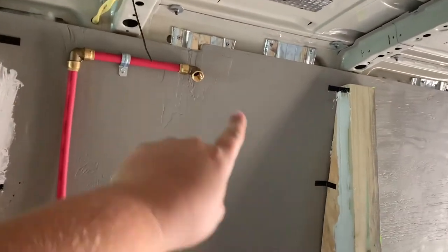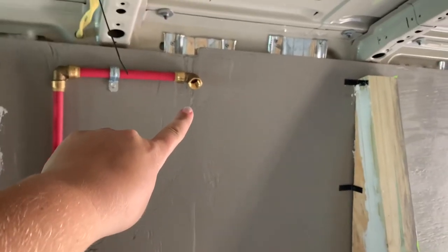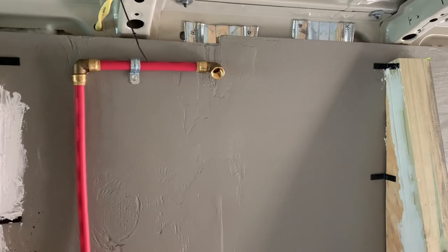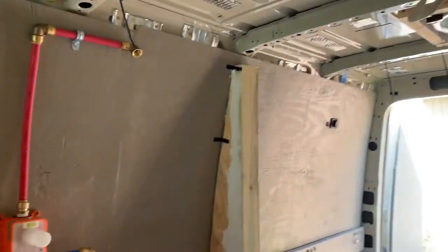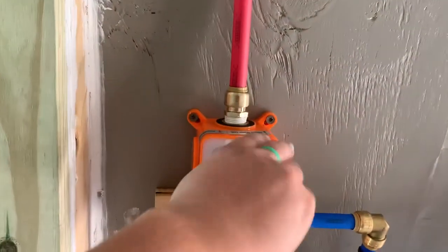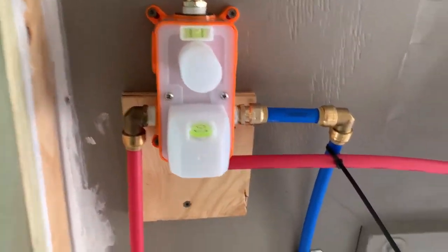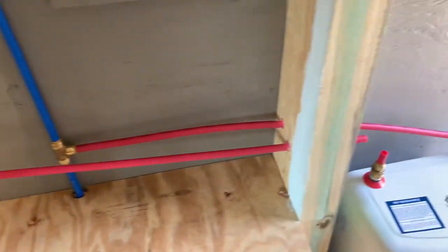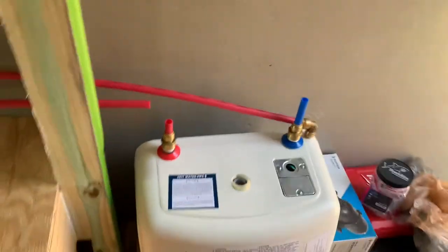From there, it runs up into the wall and inside of our shower. That will be the top shower head right there — we decided to buy more of a rain shower head that will extend more into the center of our shower. These are the hand nozzles, hot and cold. And we have an actual water heater inside our van.